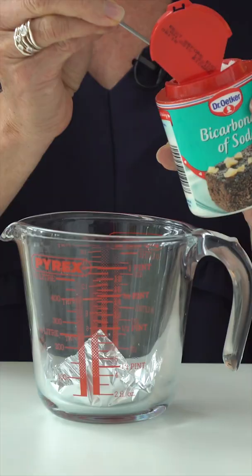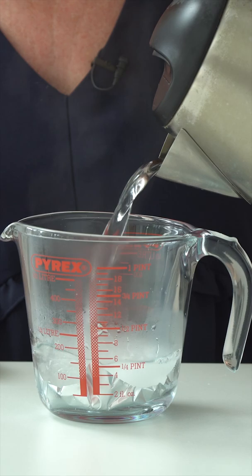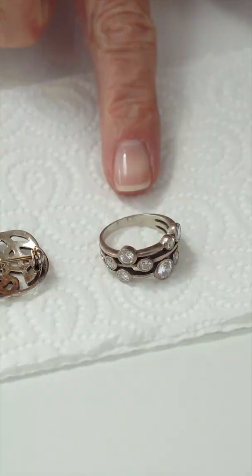First I'm going to take my piece of aluminium foil, then I'm going to use the bicarbonate of soda — a generous heaped teaspoon. Boiling water, about 200ml roughly, give that a little stir.